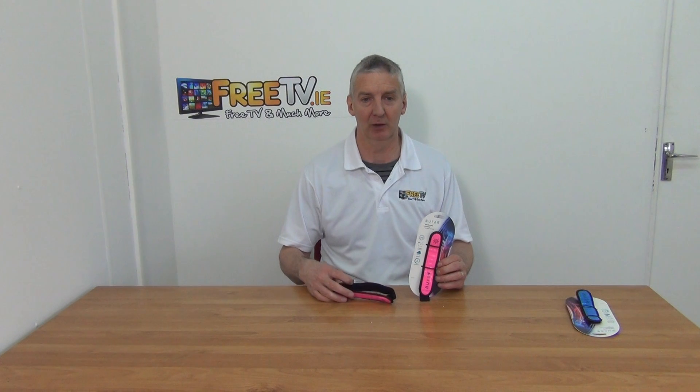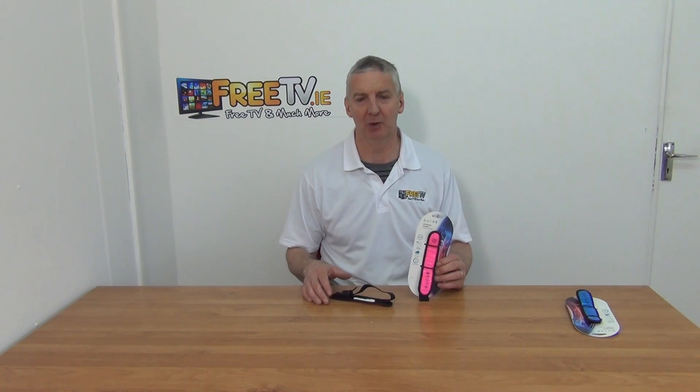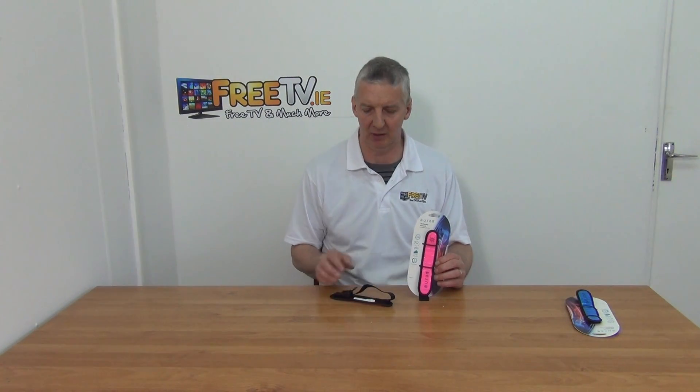On my hand is an Aurora LED running armband. This particular one is pink and has a little buckle on the back along with a strap. It's available with low-cost small parcel delivery directly from freeTV.ie.